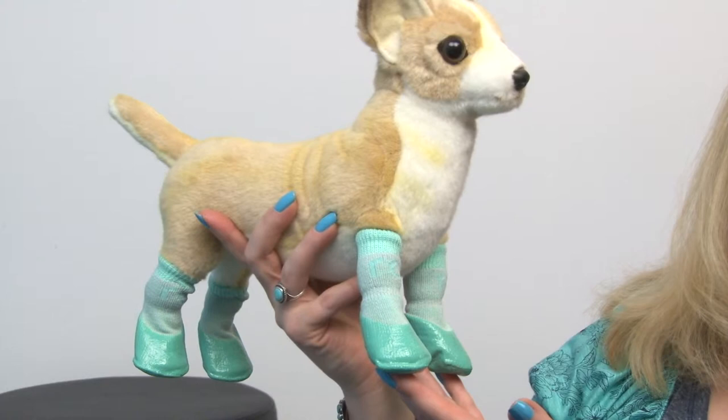Not to worry though, we have lots of other great colors as well and you'll want to check them out and all the other sizes at BaxterBoo.com, but these are our Sport Pox Dog Socks in Mint Heather. Bye, thank you.